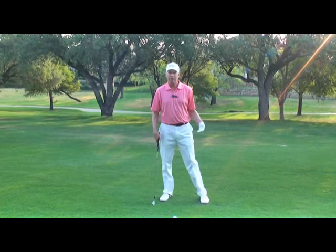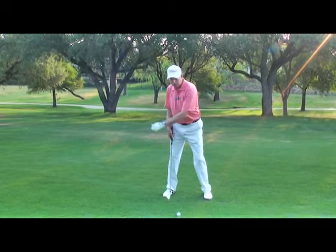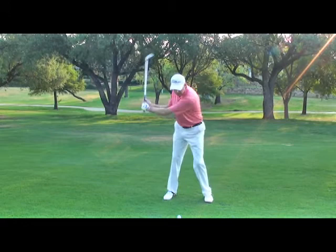Leading with the side that's closest to the target — for a right-hand golfer, that's their left side. If you're going forward with the side closest to the target, you're hitting up against something, which gives you more force, more leverage, more power when you hit. So you're hitting up against your left side — your left arm, left hand, left leg, left shoulder — hitting up against a wall, so to speak. That creates power as well.